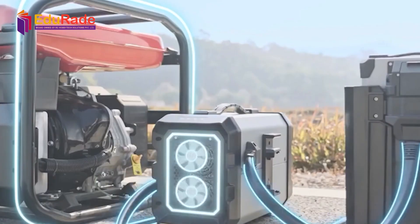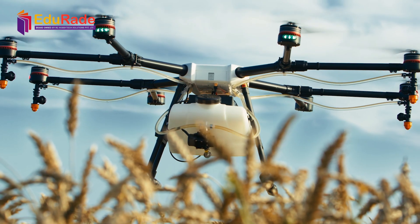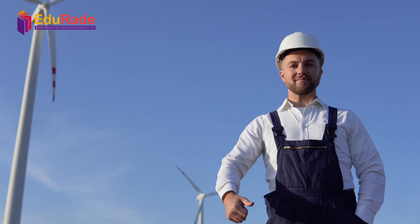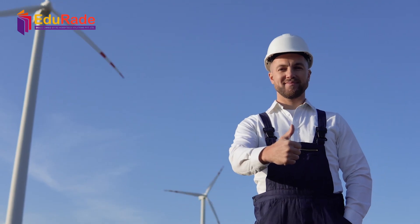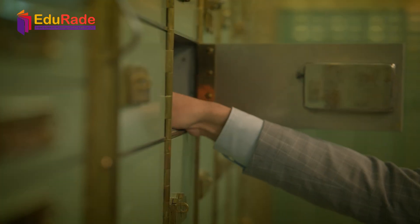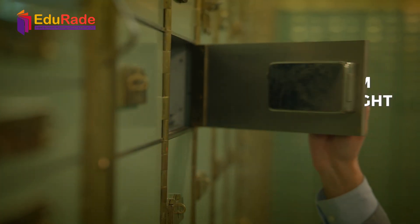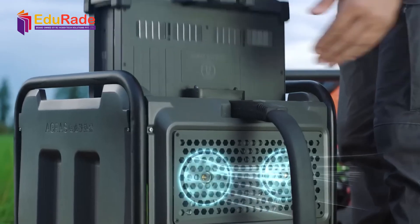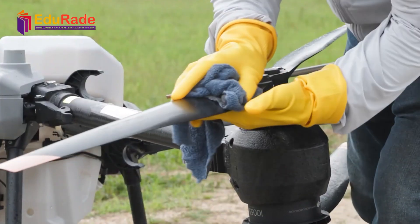Battery maintenance is a critical aspect — batteries are the lifeblood of your drone, and taking care of them can significantly impact performance. Always use the manufacturer-recommended charger. Avoid overcharging or completely draining the battery. Store batteries in a cool, dry place away from direct sunlight. Regularly check for any swelling or damage, and replace batteries if necessary.